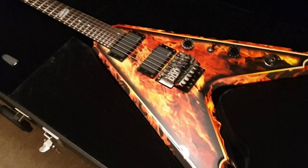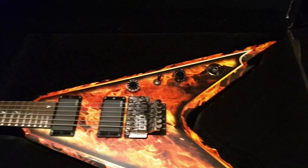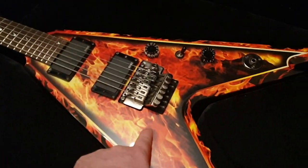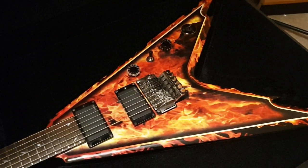We also have an ML — a Dean ML — that just came into the studio. Kind of the more traditional Dimebag style guitar that we knew him to play from Washburn throughout the 90s. We've got that in the same exact finish, so be on the lookout on the studio YouTube channel for that, and on our website and Reverb store.